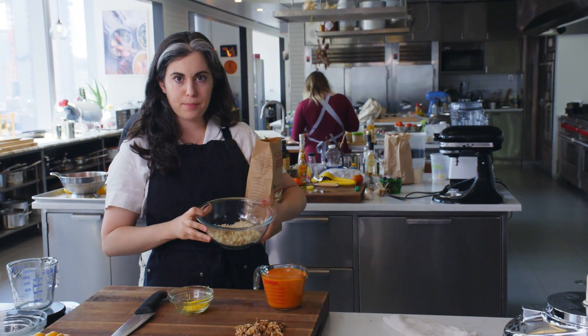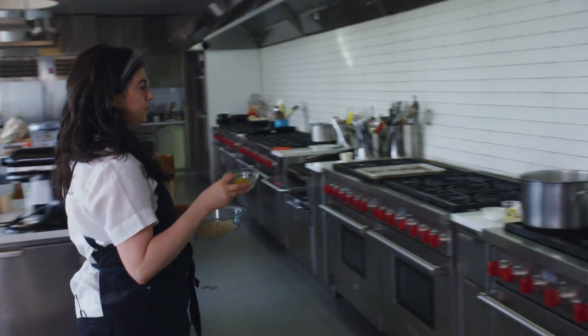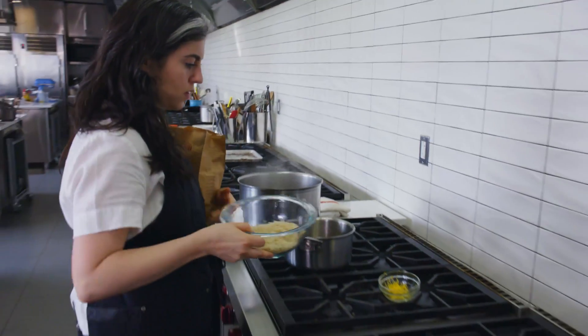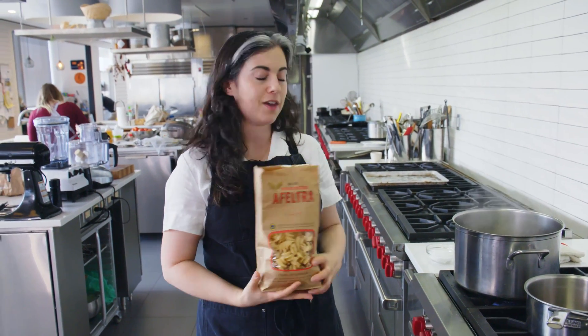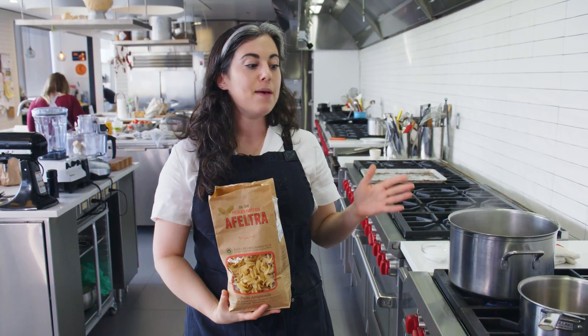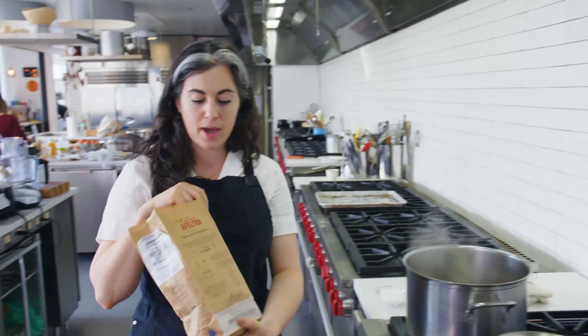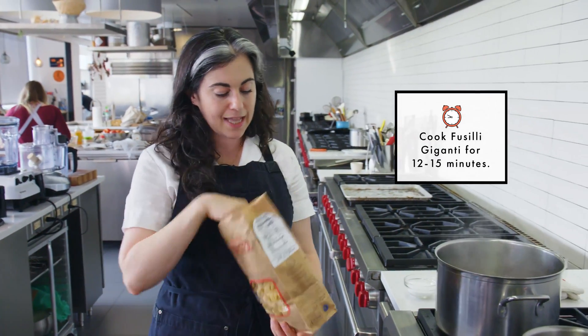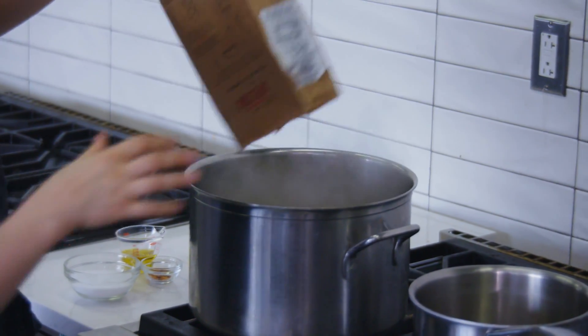While my pasta's cooking, I'm also going to crisp my breadcrumbs, bringing the breadcrumbs and lemon zest over to the stove. Very often when we give a pasta recipe, we say to undercook your pasta because you end up cooking it more in the sauce. Unlike those recipes, we're not cooking the pasta again — it's being served cold, so you want to cook it fully in your water, even a little bit past al dente, because as it cools down the pasta will firm up. So into the water. This is a pretty thick pasta shape, so I think it'll take about 12 minutes. I'll set my timer and occasionally give this a stir.